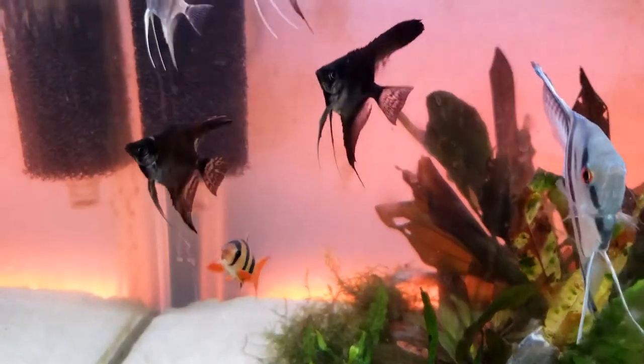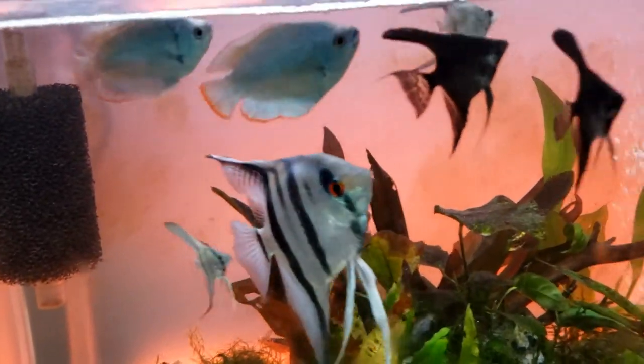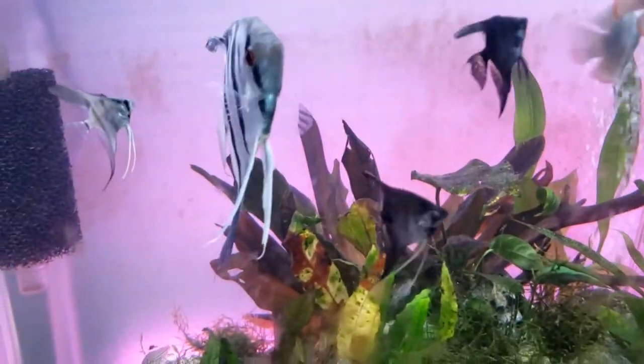This is them about a month and a half to two months later. I quarantined them for a few weeks and then slowly started introducing fish into this aquarium from my other one, and so far they've been living healthy.